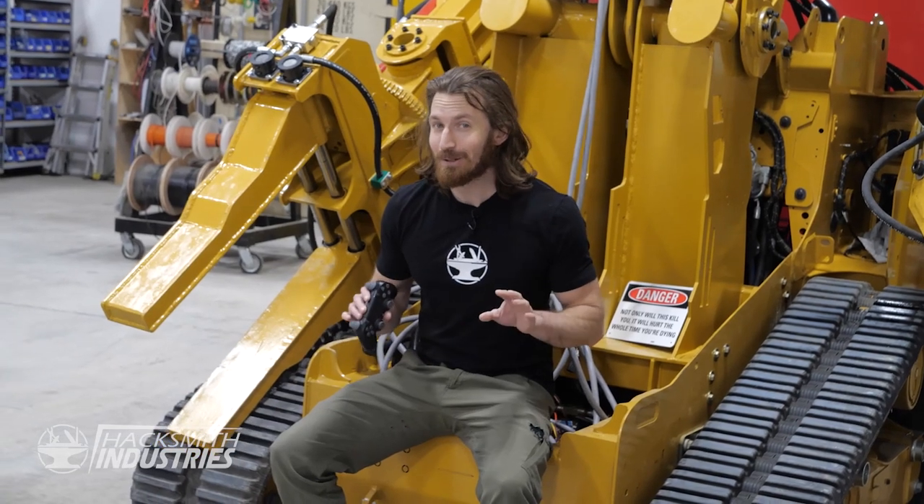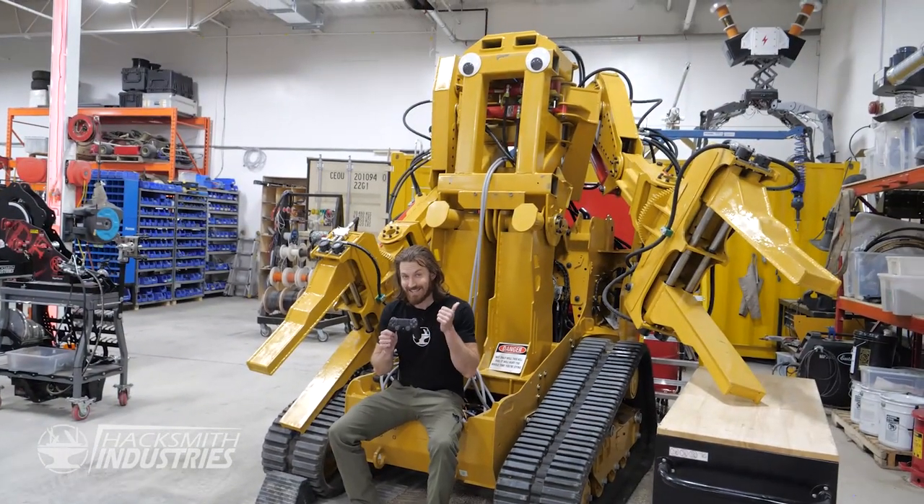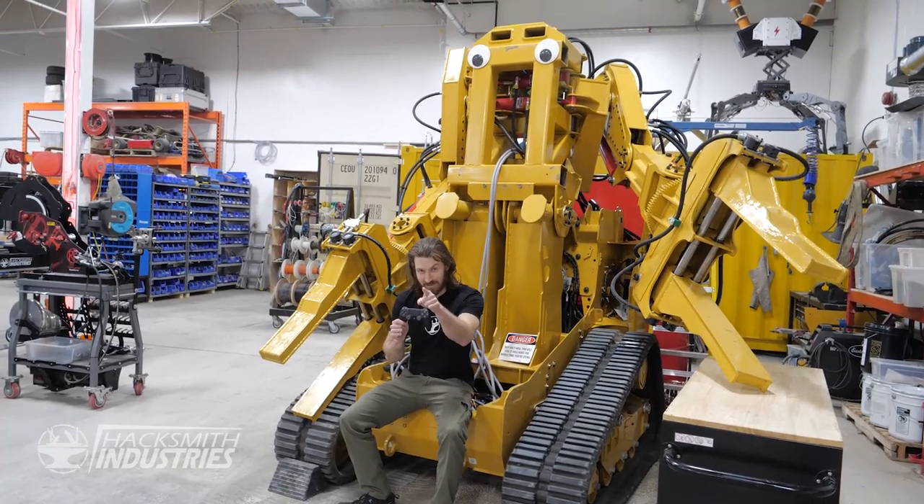Hey guys, we got another action-packed behind-the-scenes vlog for you this week, including a little sneak peek at this controller and this power loader. You're not gonna want to miss it.